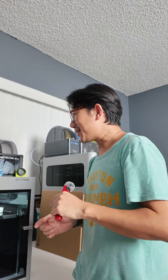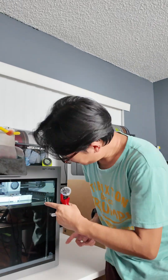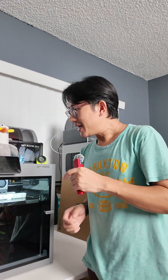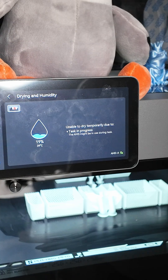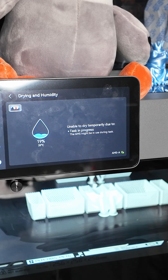And that is after testing it with an external power supply. I have the external power supply connected. I have my P2S printing a PETG, some desiccant package right now. And I go into my screen — unable to dry, AMS connected with external power.